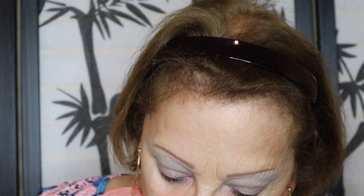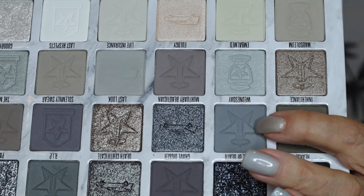Now for the crease. I'm going to use a number 14 and go into the crease. I think the one — it's more brownie-gray than gray. I'm going to go into the crease with what I think just says Wednesday. I have it on the back of my finger — not sure it's dark enough.